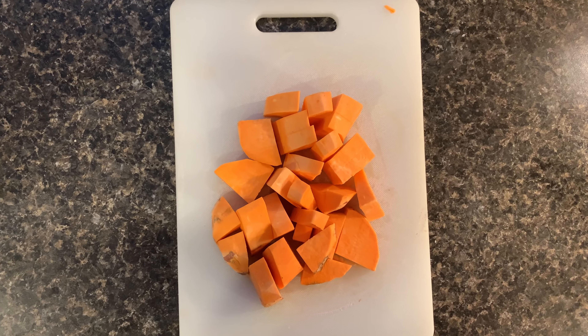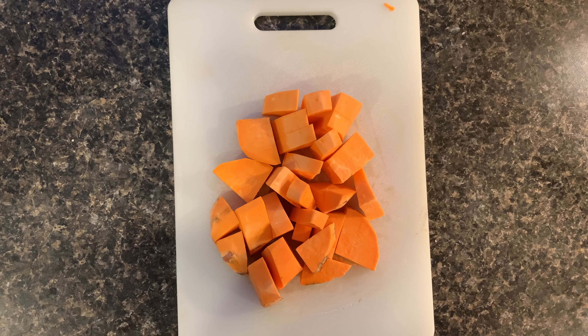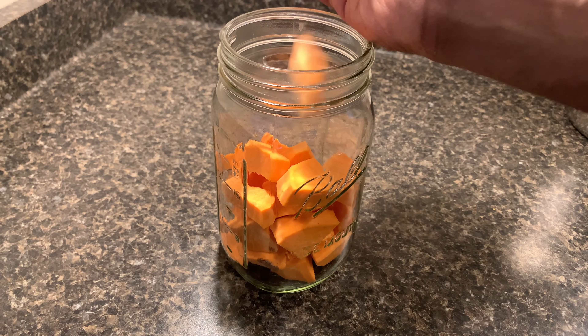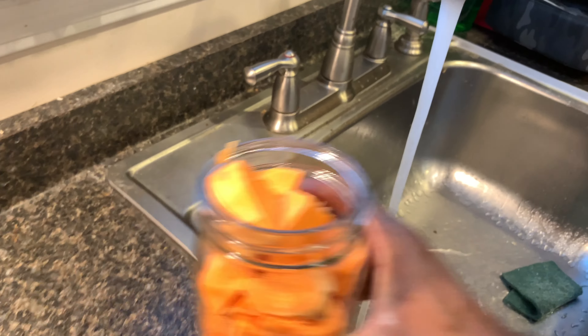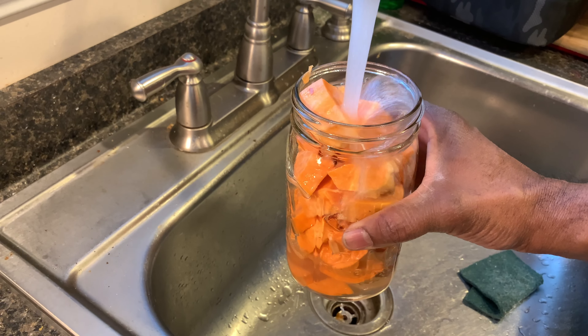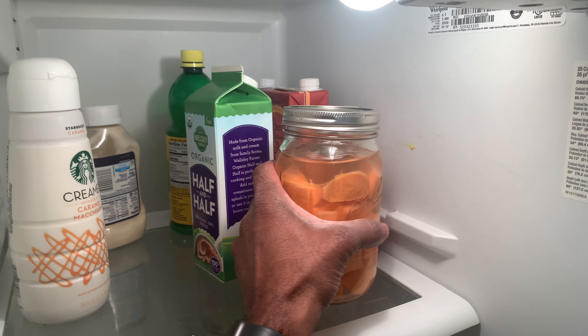Then get one large mason jar and insert the contents into there. Fill it with running water until it covers the entire jar and then store in your refrigerator.